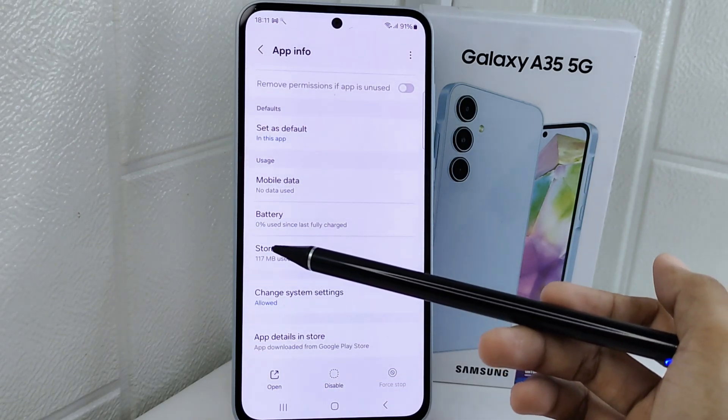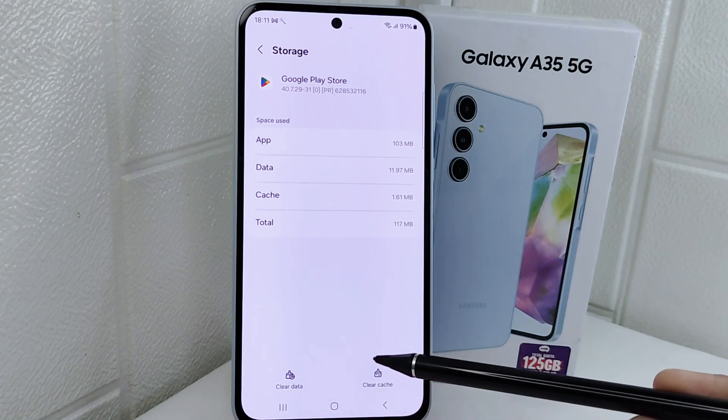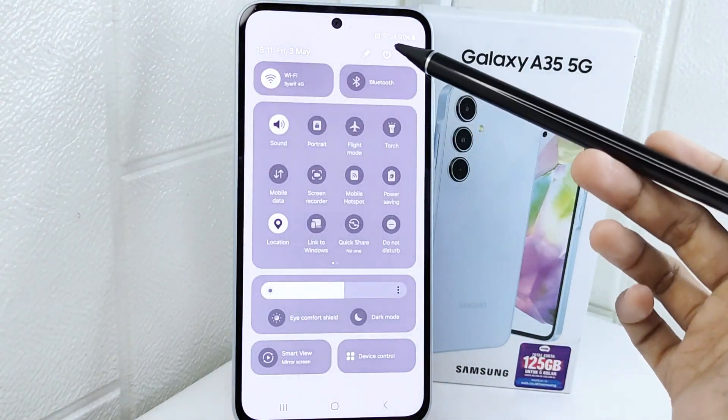Scroll down a little and choose the Storage option. After that, tap on the option to remove unused data on this app. The last step is to restart your device.